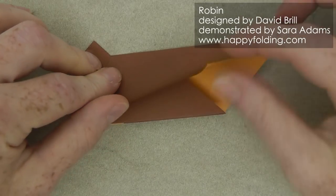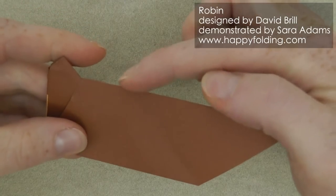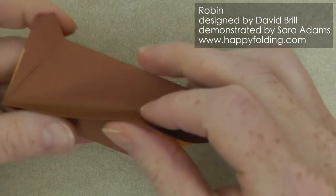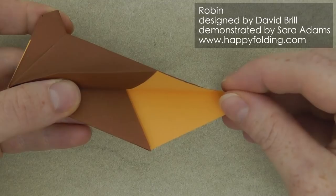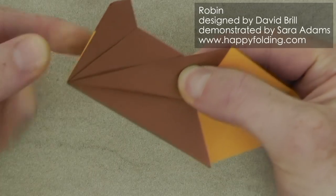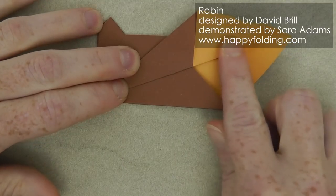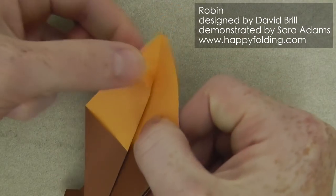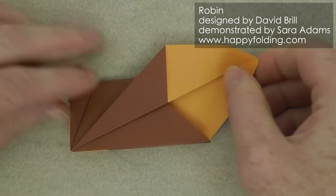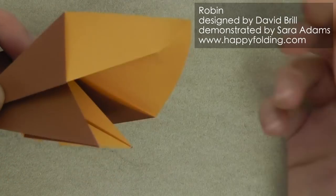Now we're going to take this top layer and start a crease in this point so that this edge meets this point right here where this crease line meets the edge. You will see that this doesn't quite flatten out easily, so just don't worry about that for now. Just get the alignment right and then add a crease starting from this point, extend it all the way, ensure there is no crumbling of paper, and then flatten down. Now open up the paper slightly and press on this point to invert it.